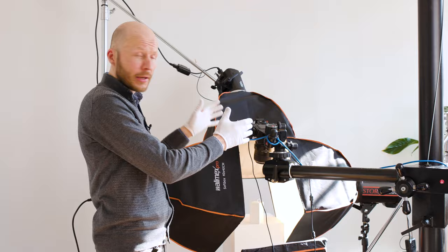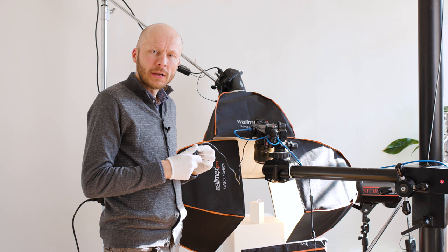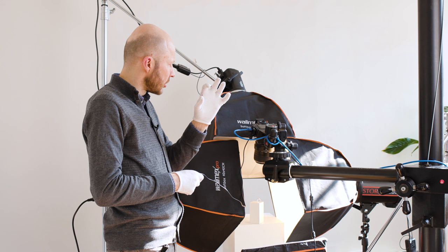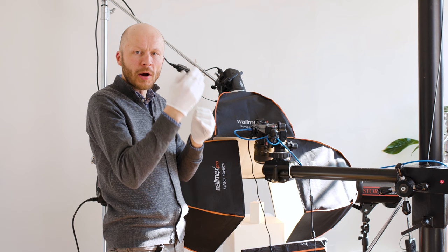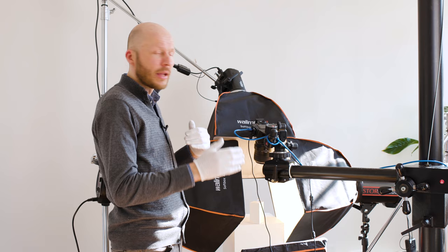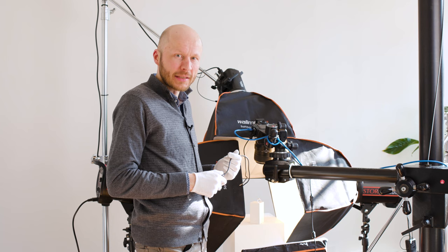Once the lights are set at the right power I can start shooting. I will be focus stacking, which means the camera will be static. I'll use a shutter release cable to avoid camera shake and take about 12 to 15 photos, refocusing on each one. Those 15 photos I will put together in a software called Helicon, which I will show you later in the video, to get a pin-sharp image from top to bottom. If I take just one photo, only the part I focus on will be sharp and the rest will be blurred, so that's why I focus stack.